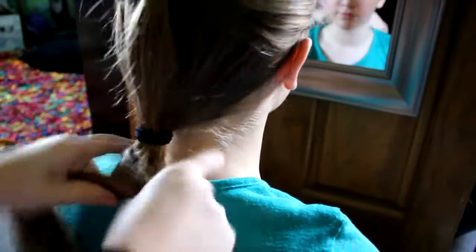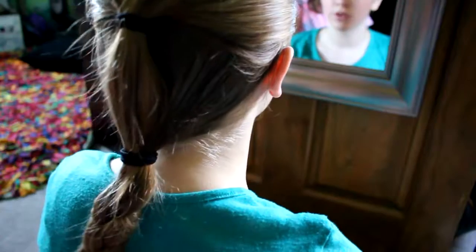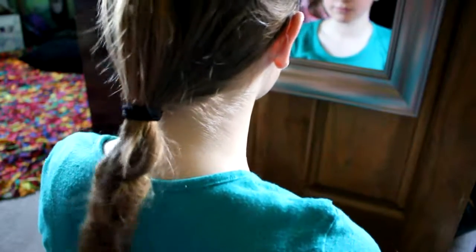Hairstyle three part three is just taking that and braiding the leftover of your hair. It's really simple and it looks really cool. I'm not sure if somebody's done this before, but I just thought of it and thought it would be really cool.